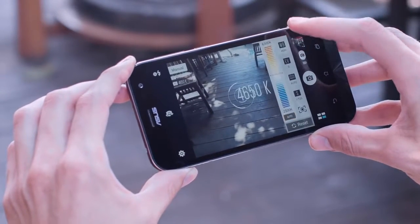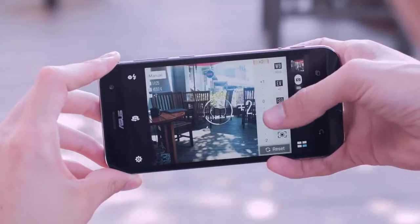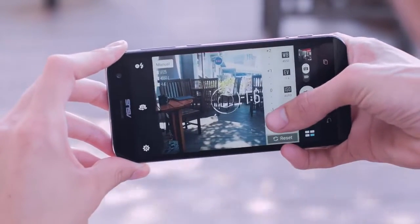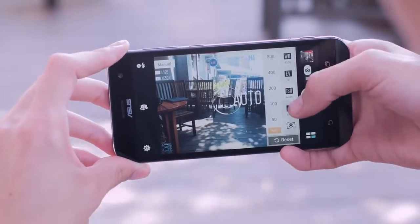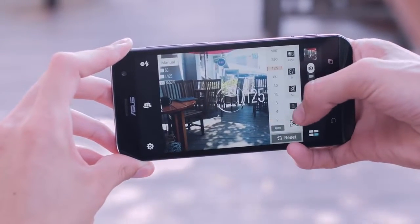It has manual white balance control, which is convenient if you're shooting indoors and outdoors. EV, or exposure value, is an excellent way to correct an image if it appears too light or too dark. ISO can be adjusted to make your camera more or less sensitive to light, and shutter speed control is a very attractive feature for more advanced photographers.